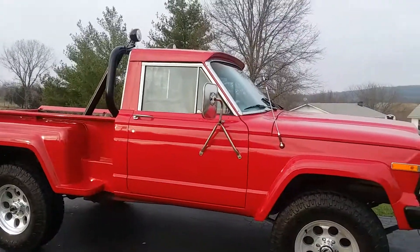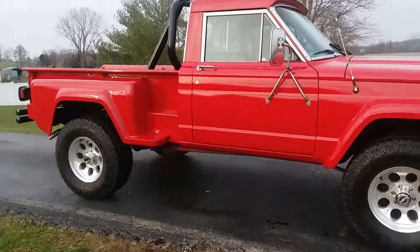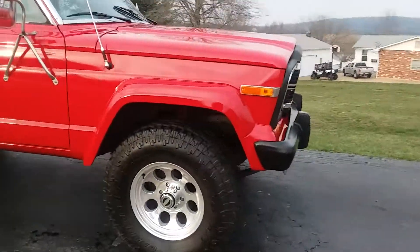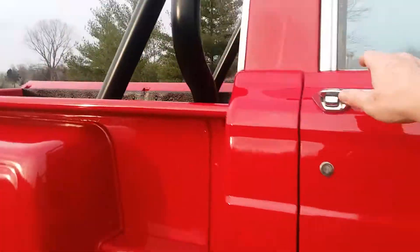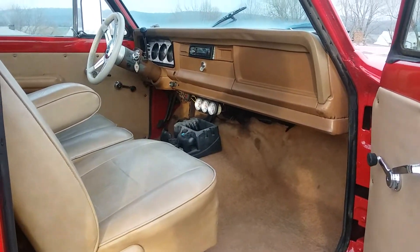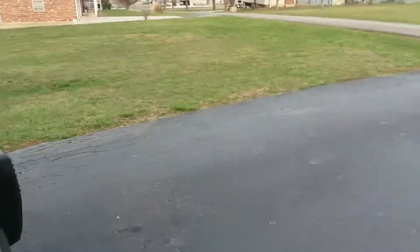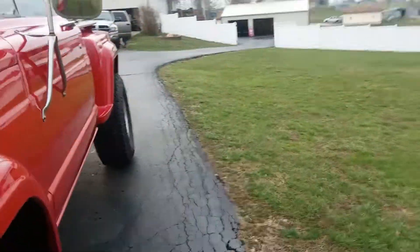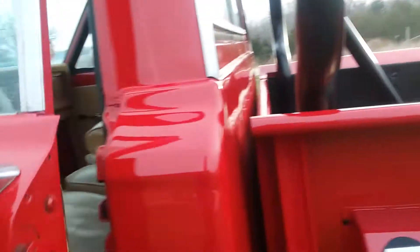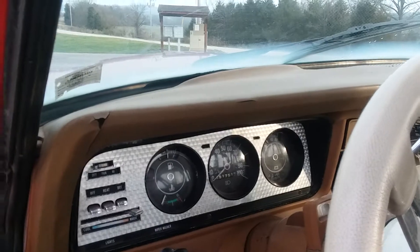Here you go — 1980 Jeep J10 Honcho. I do have all the Tritone Honcho graphics. Like I said, it's the last thing to do, other than touching up a little black paint on the frame. That's as far as I'm taking it. The dash has a couple cracks in it, it could use a headliner — I may get to the headliner, I may not, we'll see. But it's just a real neat, fun head-turner. A lot of people don't know what it is or what to think of it.